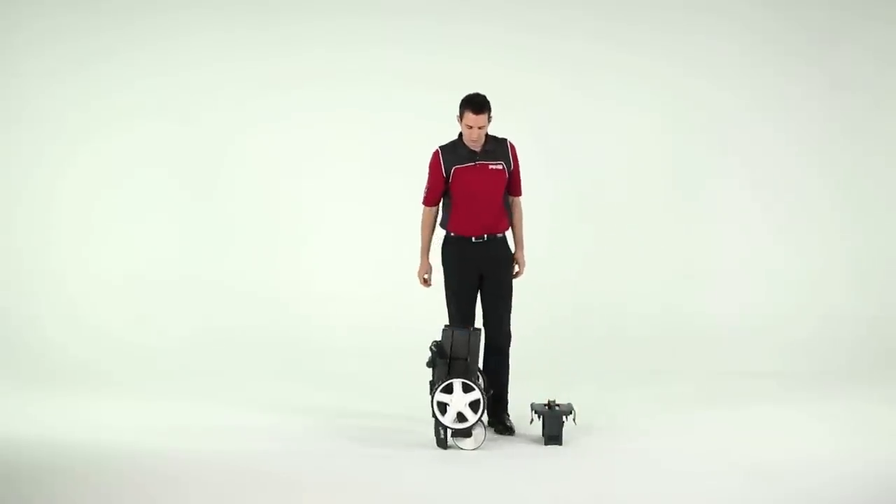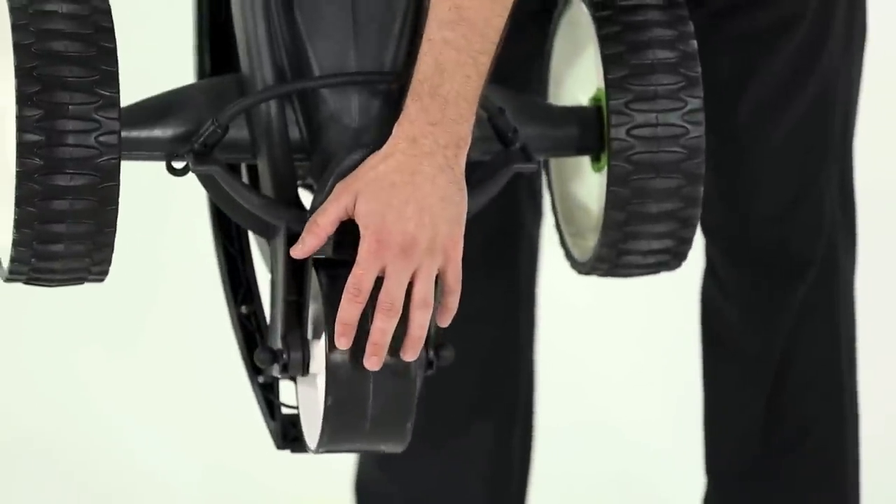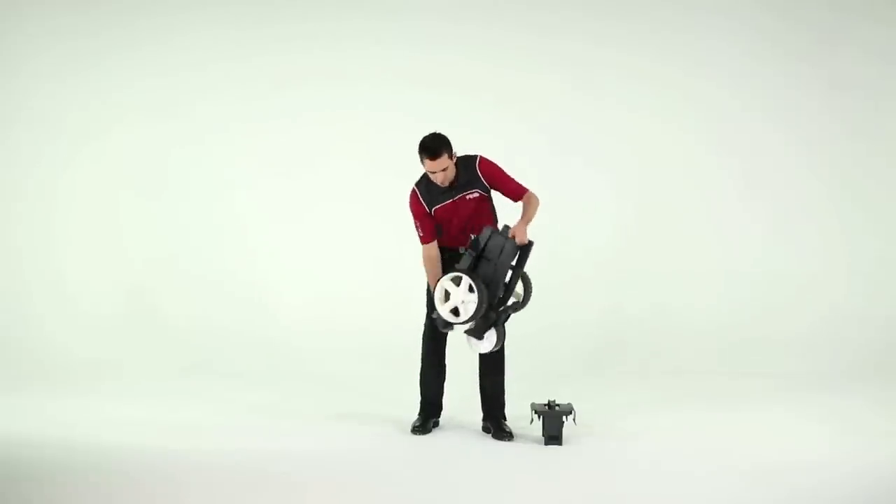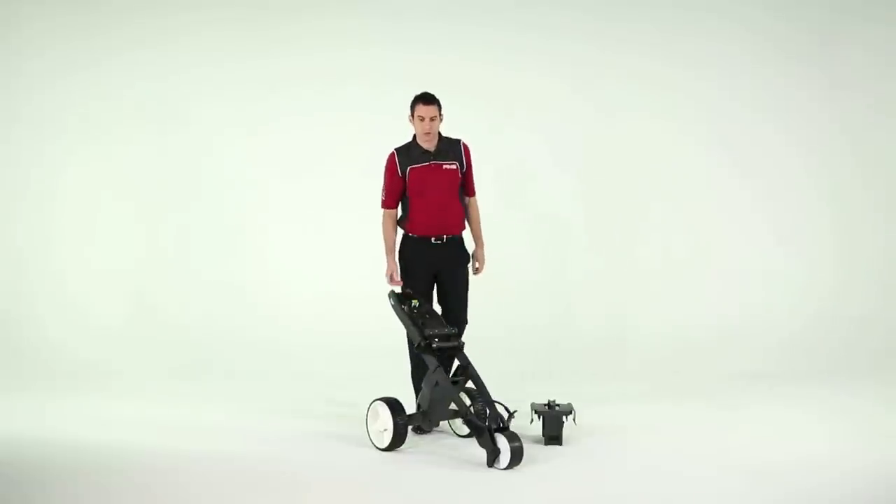Pick up the trolley by the handle and pull the frame apart. Don't grab the front wheel — it might be mucky. Pull it from the other side. When you're doing this, keep your fingers clear and put the trolley down on its wheels.